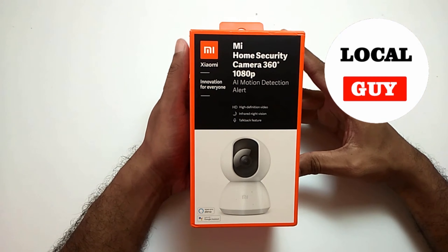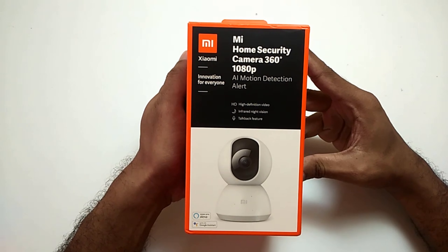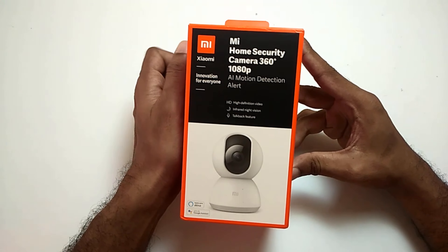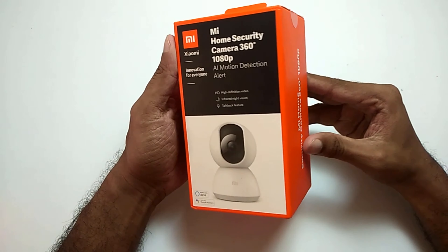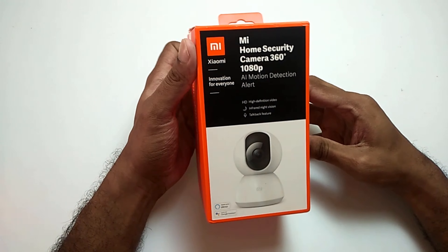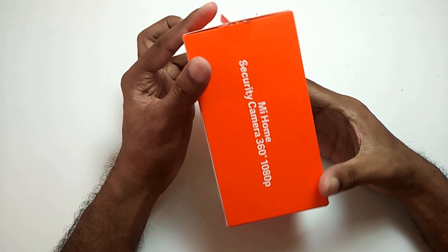Hello friends, welcome to my channel LocalGuy. In today's video, I am going to review the MI Home Security 360 degree camera after using it for 2 years and still using it without any problem. Recently I bought the same new MI Home Security 360 degree camera because I am very much satisfied with its performance, so I decided to review it.